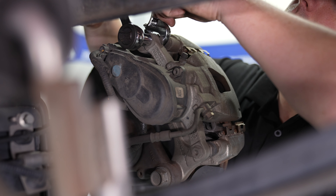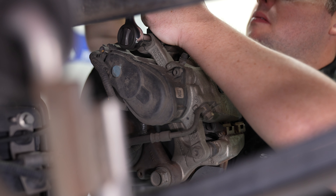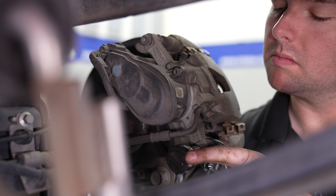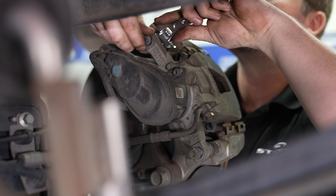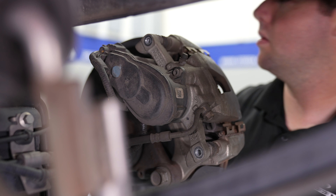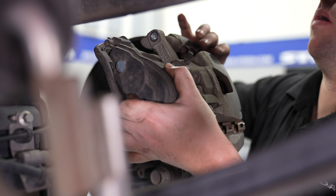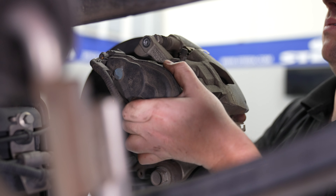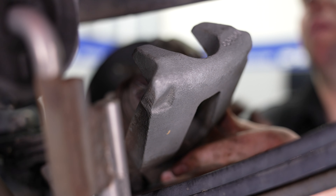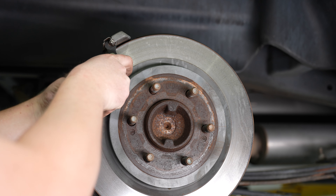Starting in the rear, use a wrench and a socket to loosen the bolts holding the caliper. Go ahead and remove these bolts, and the caliper can come out. Just set it on the leaf spring so there's no tension on the brake line. Both brake pads can be removed as well.